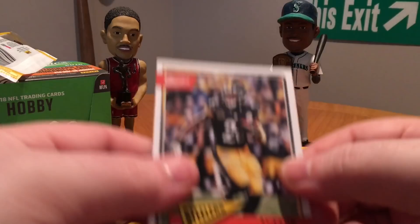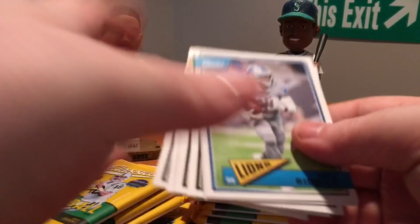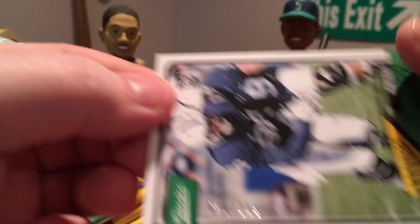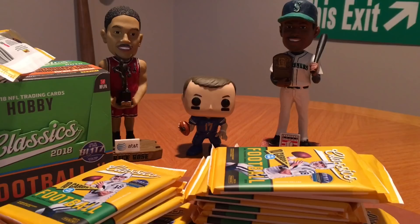There's the card setup this year if you haven't seen it already — there's the front and the back, nice clean setup again. Got a Riddick, Tom Brady — nice. First numbered card is going to be a rookie of Mike Gusecki, numbered to 299 — not a bad one. Drew Brees, MJ Stewart, Jonathan Ogden, Doug Williams, Larry Allen, and Howie Long.